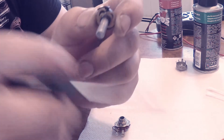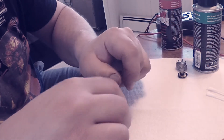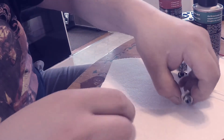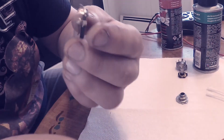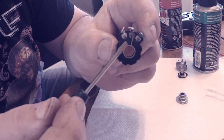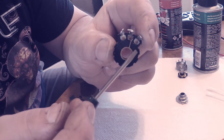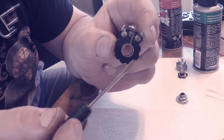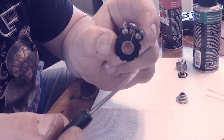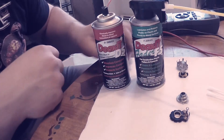So we're gonna clean those up — we're gonna clean the entire pot. And here's the trace that it rides on. This is basically what gives you your potentiometer increments all the way around. We'll clean those too, and you'll see as soon as I use some of the solvent on it how dirty it gets.